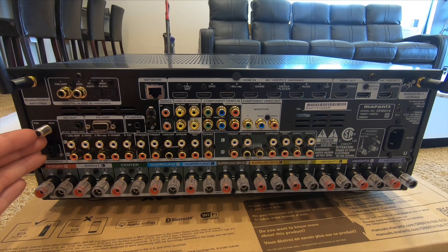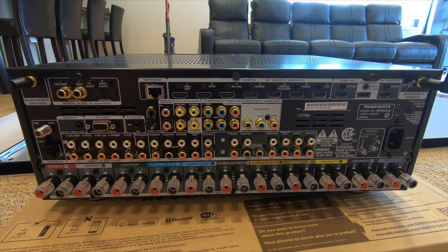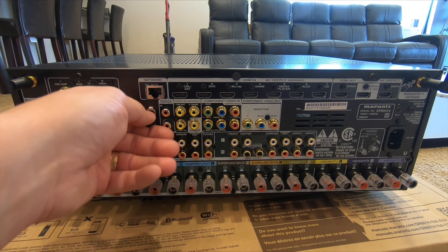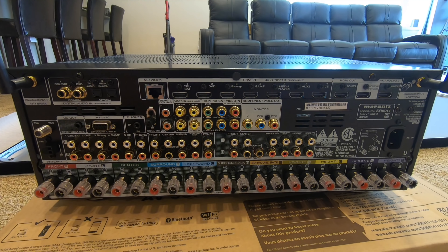AM/FM over here, which I was talking about earlier — almost never use it anymore. You have DC out, RS-232, IR flashers in, a ground signal, and then all your old-school component and composite connections.